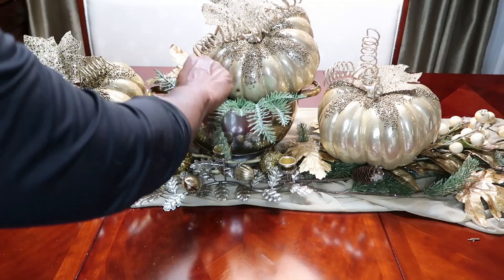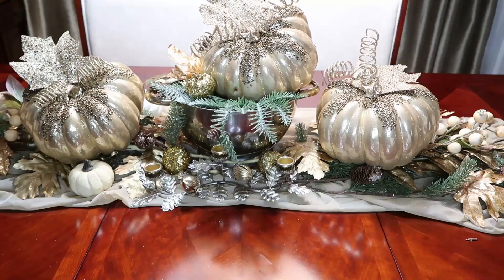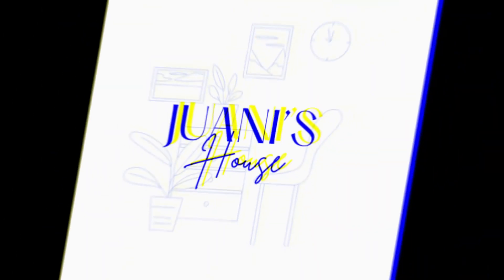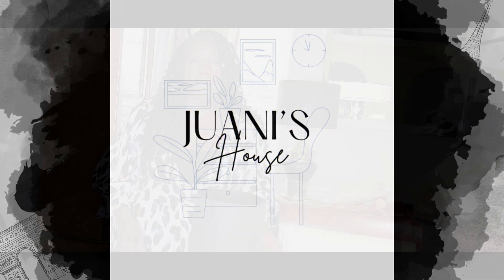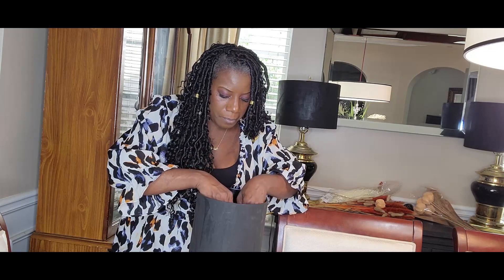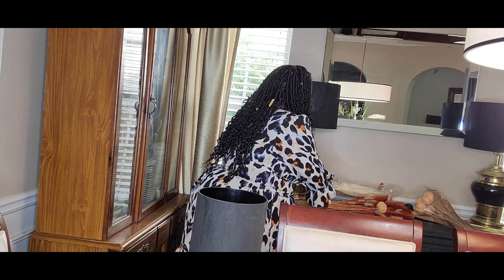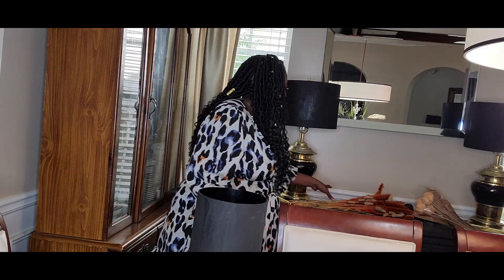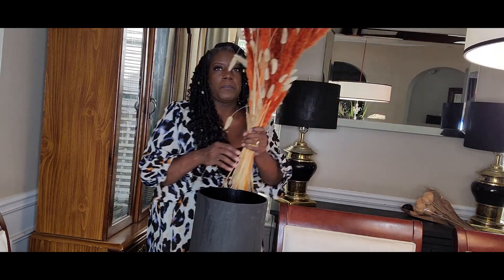Let's get started. Hi friends, I'm Wani and welcome to Wani's House. Today I'm going to do a little bit of fall decorating, and the one place I want to pay attention to is the little buffet in my dining room area. I have this black vase that was thrifted, and inside the vase I have a Dollar Tree cylinder vase.